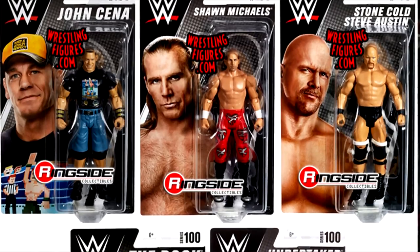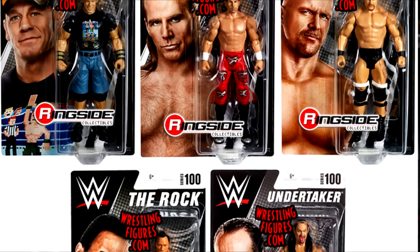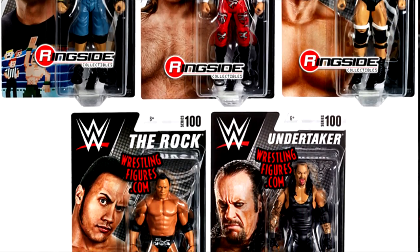WWE Elite Series 100 is kind of insane — we had Basic Series 100 not too long ago with The Rock, Stone Cold, Shawn Michaels, and Undertaker, which was a solid set. But for Elite Series 100 you've got to bump it up. Elite Series 90 was insane with cloth goods, detailed true effects, removable heads, and double-jointed arms. We are literally living in a golden era of WWE action figures, and it's just getting better.